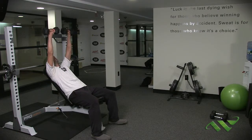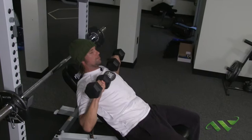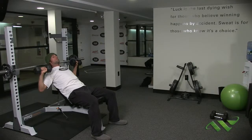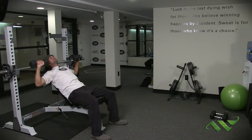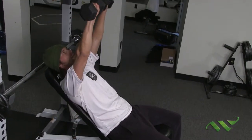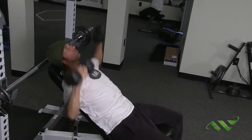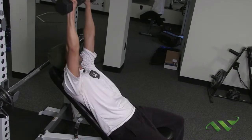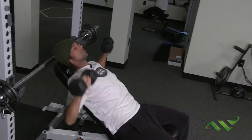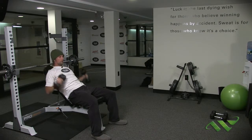Let me talk about common mistakes on the incline chest press. A big one is bringing the weights inside your elbows — you're much stronger when your hands are out over your elbows. The other big mistake is pressing over your head rather than over your chest. If you can see from the side angle, these weights are being pressed over my chest, not over my head — that would be more of a military press, which is a fine exercise but not what we're doing. We complete 15 reps pressing out over the chest, then drop the weights.